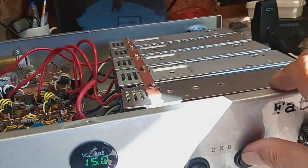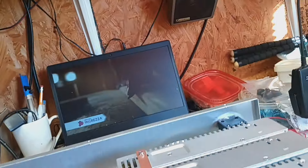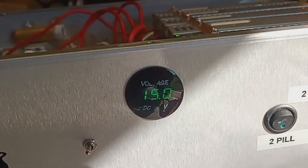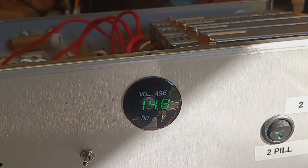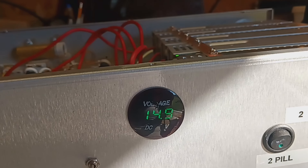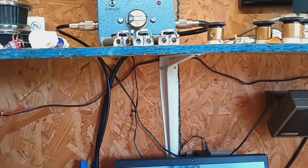Yeah, and here's the 8-pill only section for single sideband. Here's a bolt drop for 60. What's the drive? Hello audio.